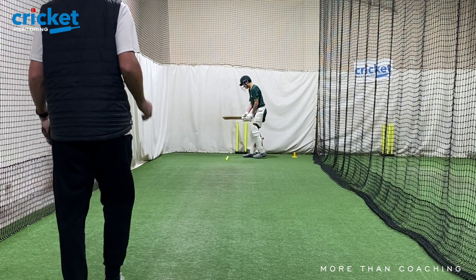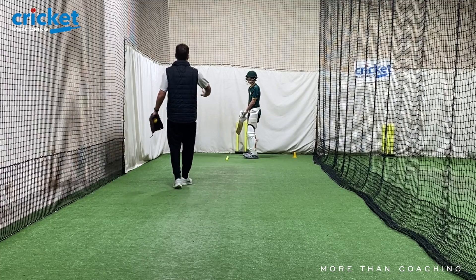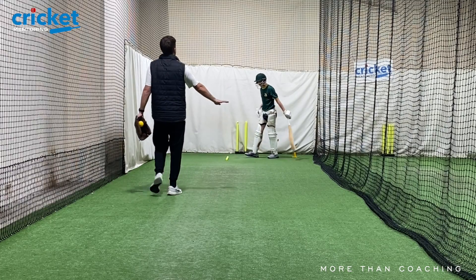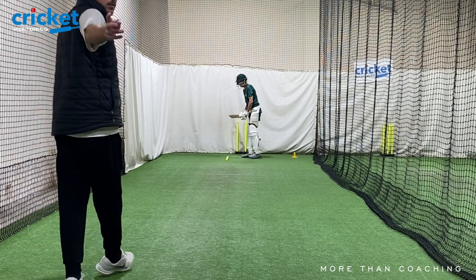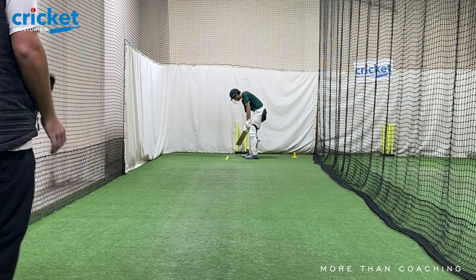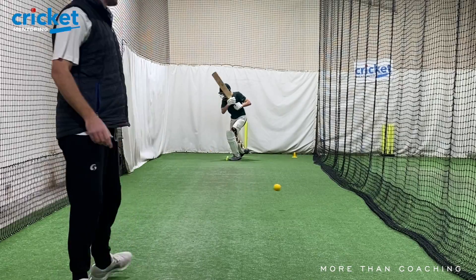I'm going to get this in there again. Try and hold your weight in here. Hold on. Hold that. You try and move towards the camera every time. Good.